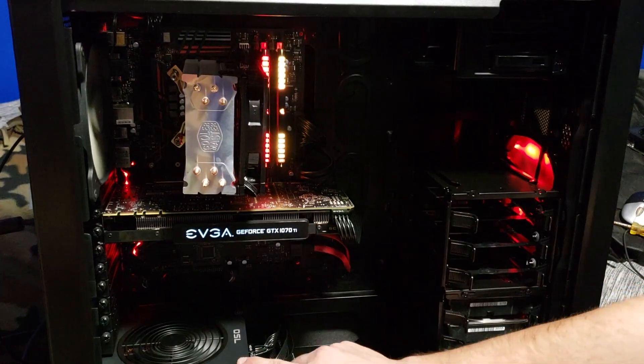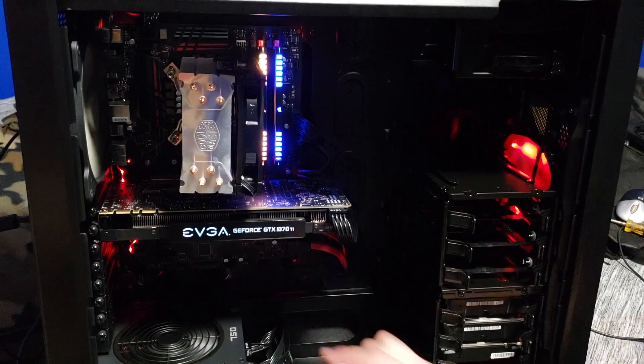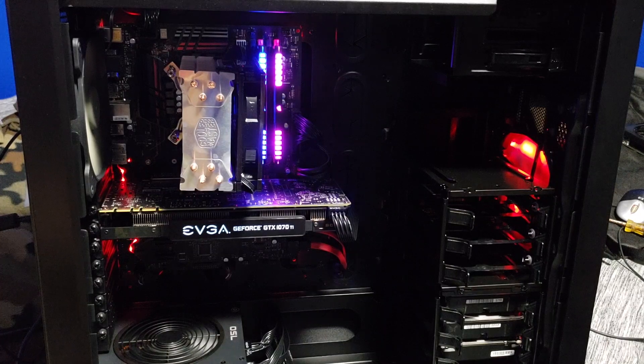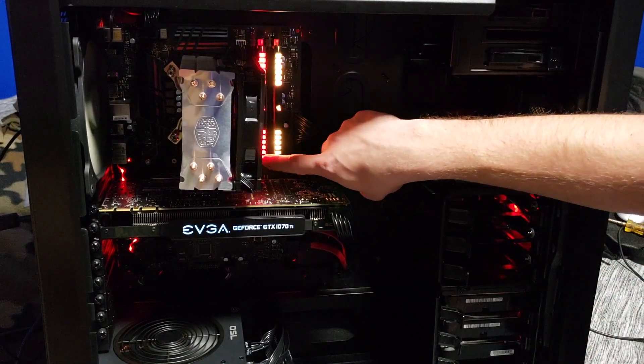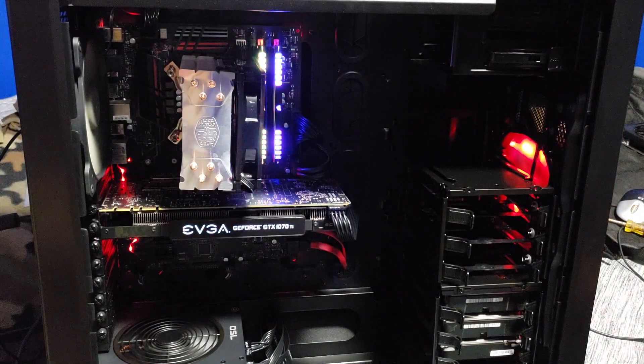Starting off with the power supply: I have a 750 watt power supply by EVGA. It's 80 Plus Gold. It's a pretty nice power supply. I got two 8 gigabyte RAM sticks, DDR4, by Corsair — it's Corsair Vengeance series. It's the RGB version. I kind of dislike that it's RGB because they get off sequence from each other, and it just bothers me. If I could control them I wouldn't mind because everything else is red, but they're not always red.